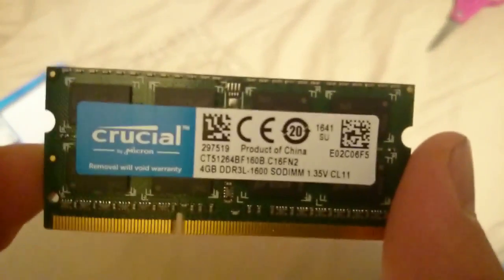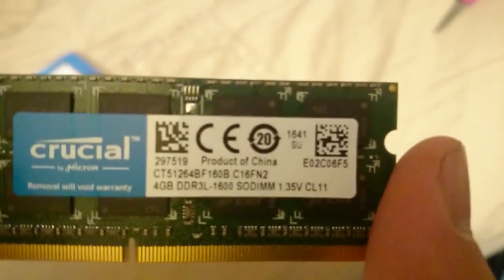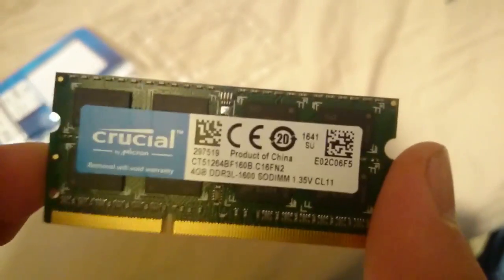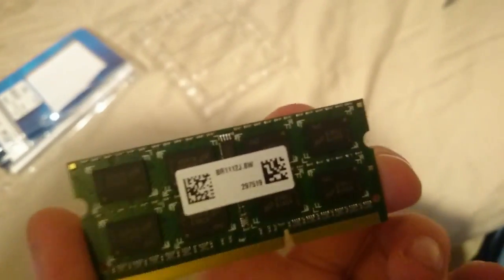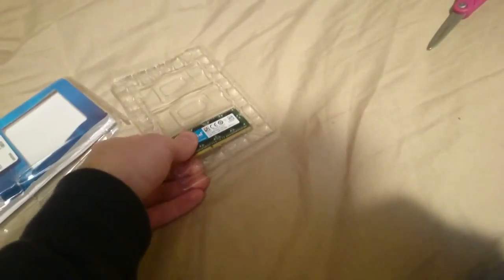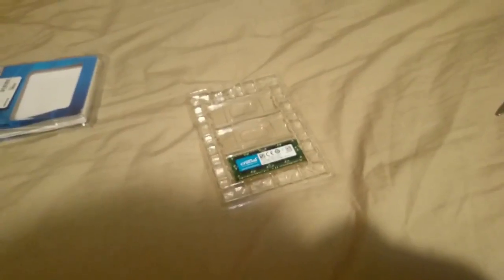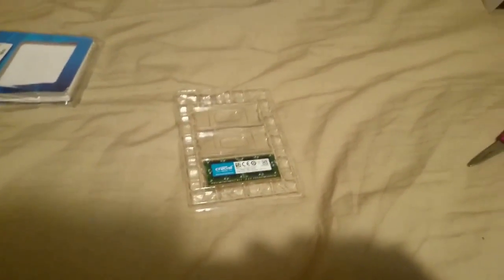Let me get a closer look at that. As you can see, it's a four gigabyte DDR3 — it's crucial RAM, really good, well built. As you can see it's fully brand new, so that's really good. One thing I must say though: if you're actually doing this, make sure you're grounded so you don't shock anything. I'm used to this stuff so I'm usually fine. Let's check if there's anything else in the box before we get started — there literally is nothing else, just shows the back, the front, and that's it. Anyways, let's get started with updating the Chromebox with more RAM.